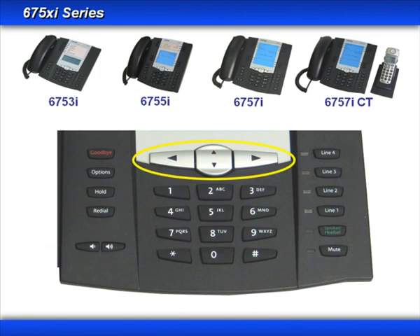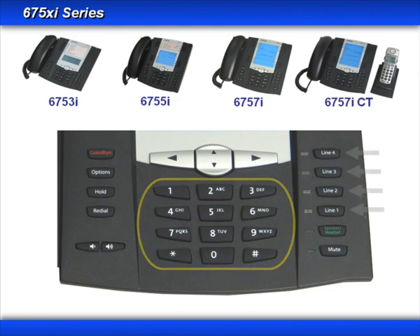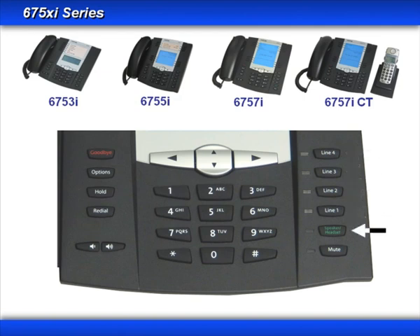There are left, right, up, and down arrow keys that can be used to navigate various menus. ASTRA SIP terminals use a standard dial pad. There are hard keys for your lines, and the number of hard keys on the phone varies based upon the model. There's a speaker, headset, and handset toggle key, and a mute key.